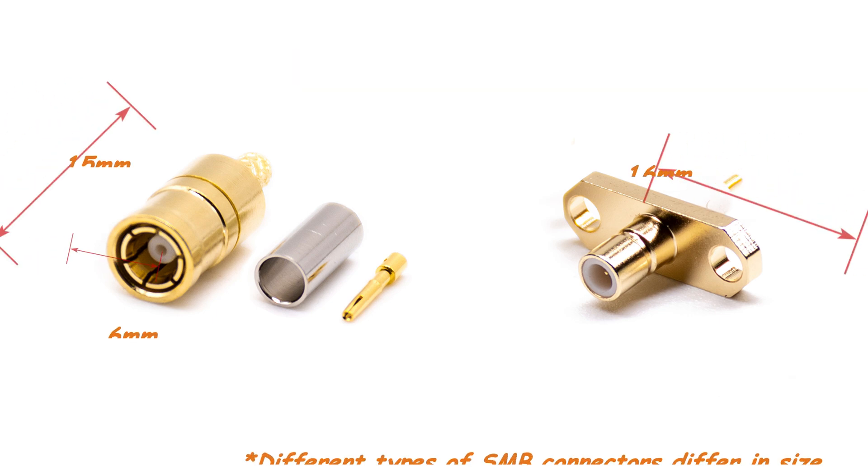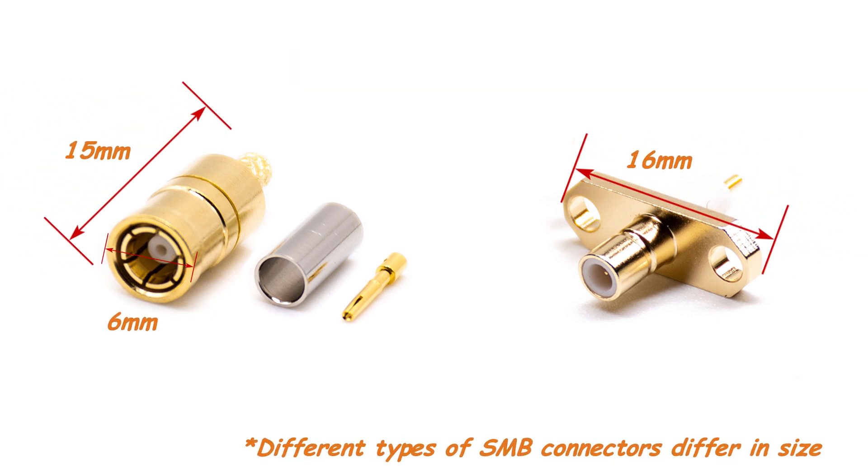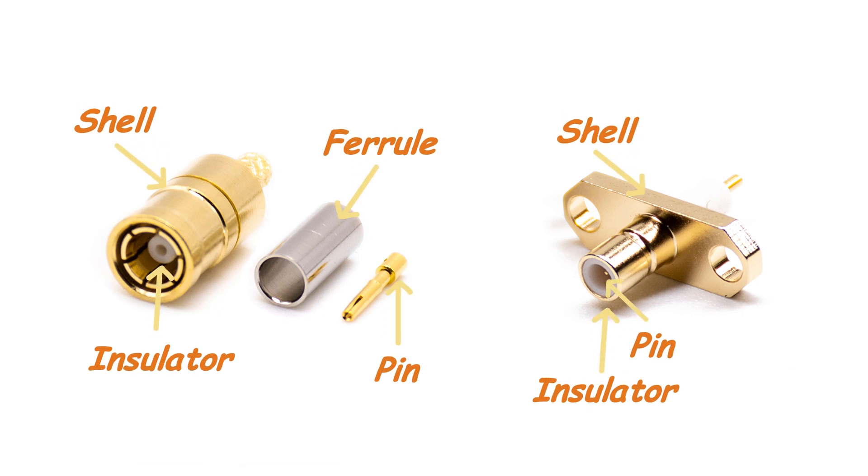It is a sub-miniature RF connector, usually made of metal. Its relatively small size makes it ideal for use in limited spaces. It consists of a plug and a jack connector, with the plug connector having a hole design and the jack connector having a pin design.